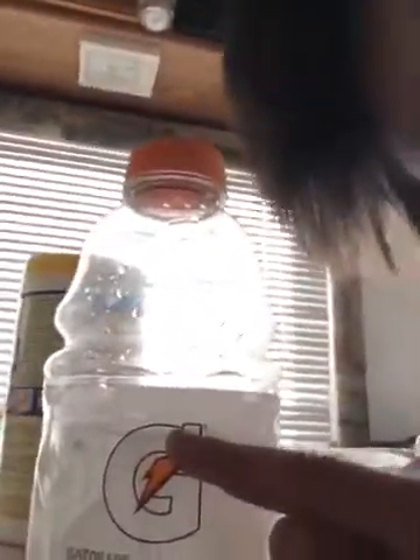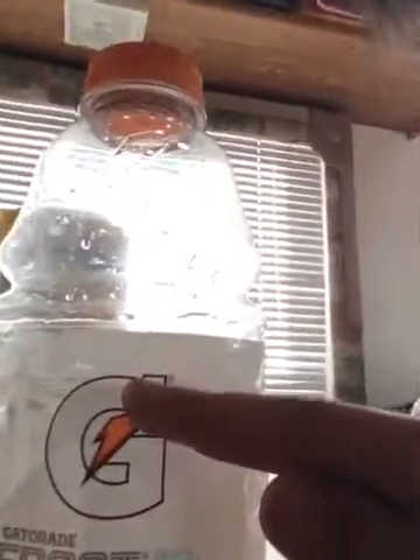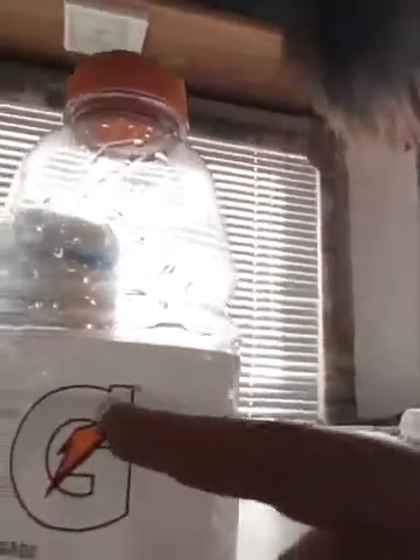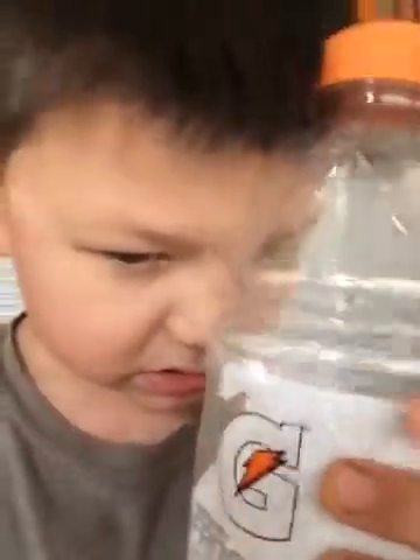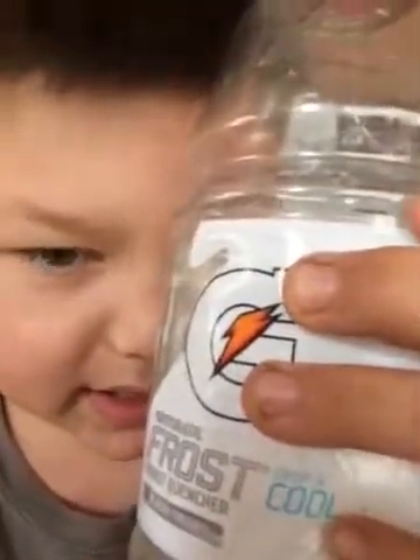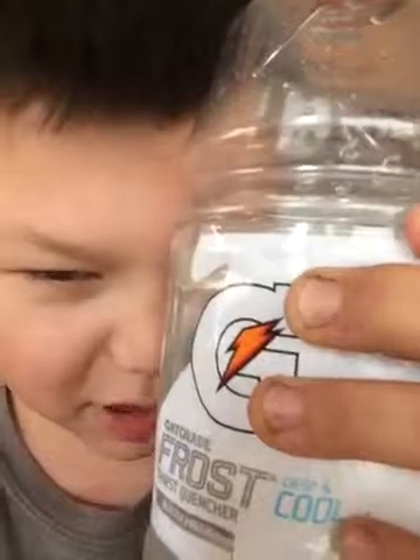You know that little point right there? This little point right here — there's a little point right there. Put the water about a millimeter below that, and that's the perfect spot. I'm not even joking.